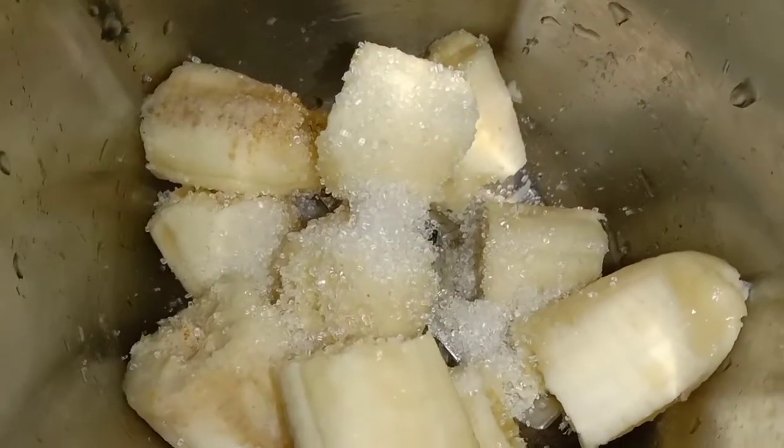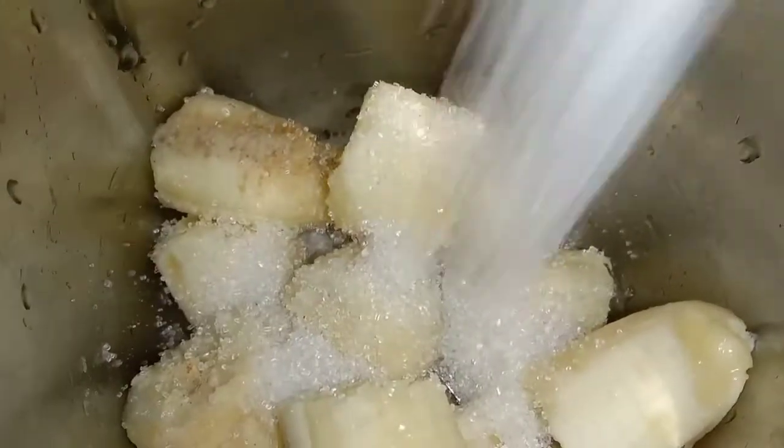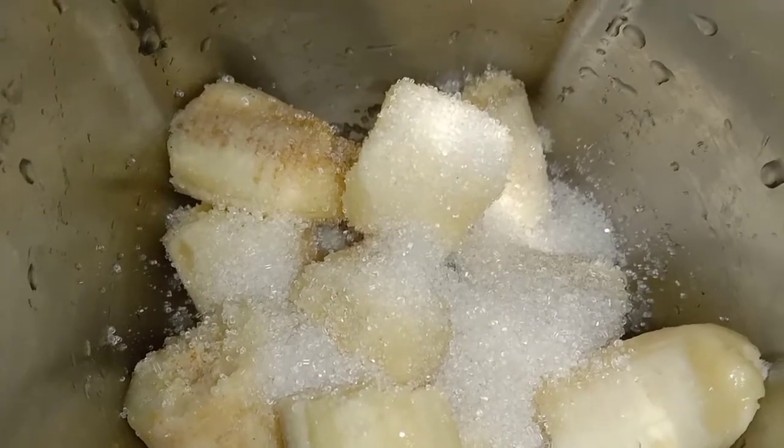Add two to three tablespoons of sugar or jaggery as required. You can also use honey or maple syrup instead of sugar. Blend till smooth.